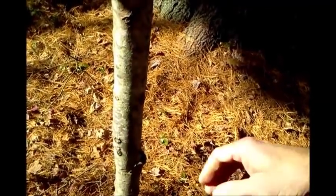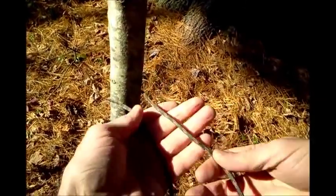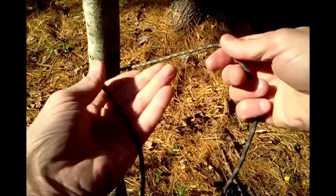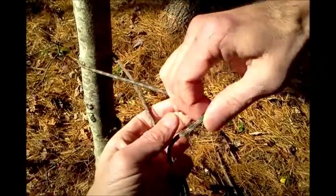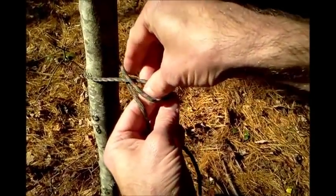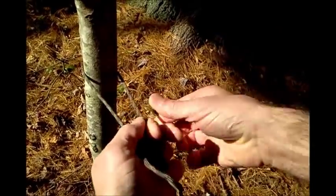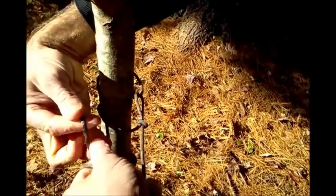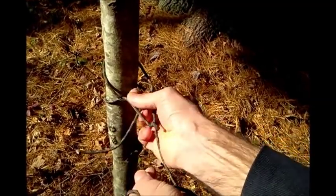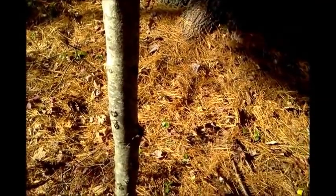On the other end of the line, the tensioning knot we're going to use is called a trucker's hitch. Cradle the standing line and the working line in your left hand, reach over to the standing line, make a half loop, come back in and grab ahead of the loop, make a loop that way, put the working end through the loop, tighten it up, then come around and make a series of half hitches around that loop. I'll demonstrate the half hitches later — they're pretty easy.